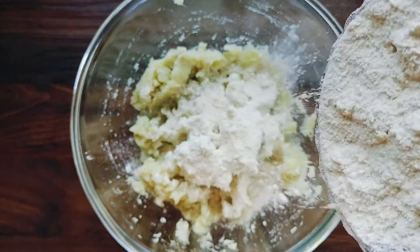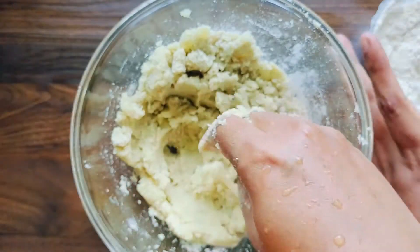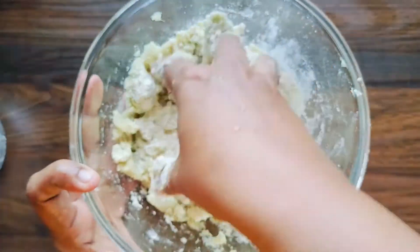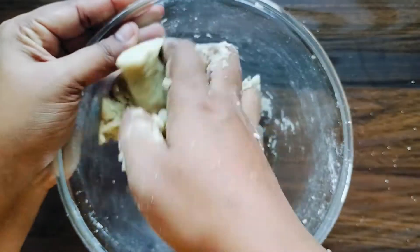Here I have taken one cup of wheat flour. Remember, if the smashed potatoes are about one cup, then the flour should also be in equal quantity. Add some sugar to it as per your taste if required. Mix everything well and knead the dough.